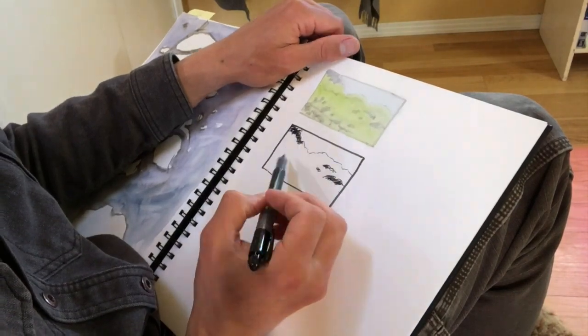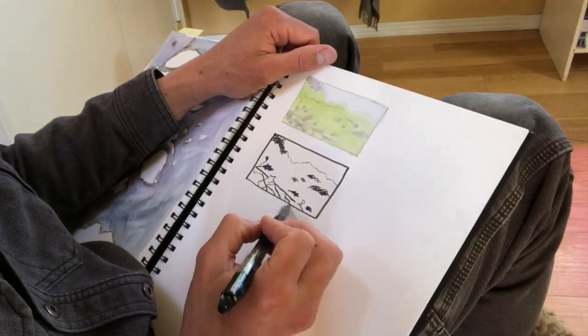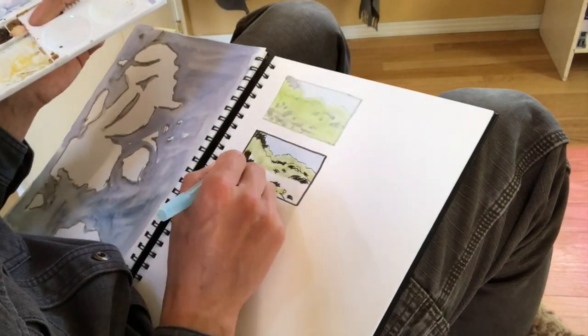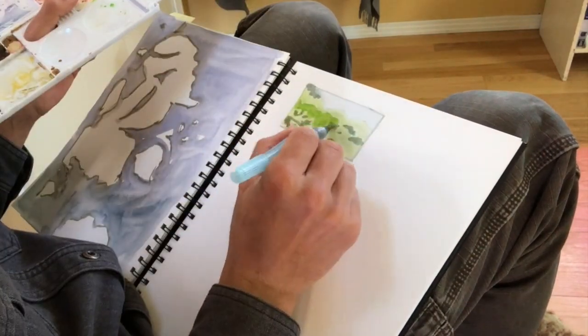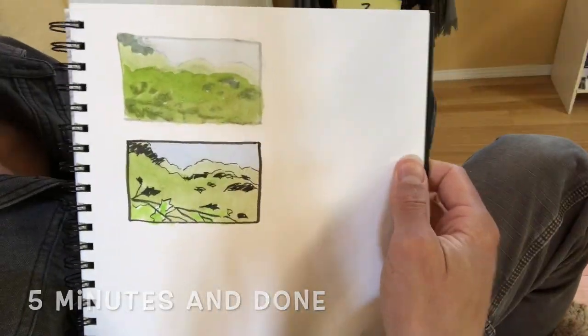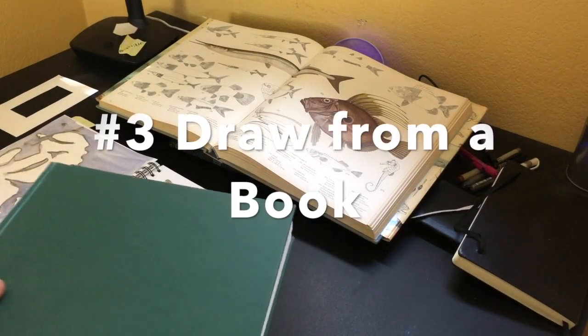If you've seen my other landscape painting videos you know I like to start by blocking in the shapes and focusing on the composition. This painting doesn't end up being one of the best watercolor landscape paintings I've ever done, but the whole point is just to realize this is possible from home and that the window framing effect is actually super useful. If I did this every day it would be great.